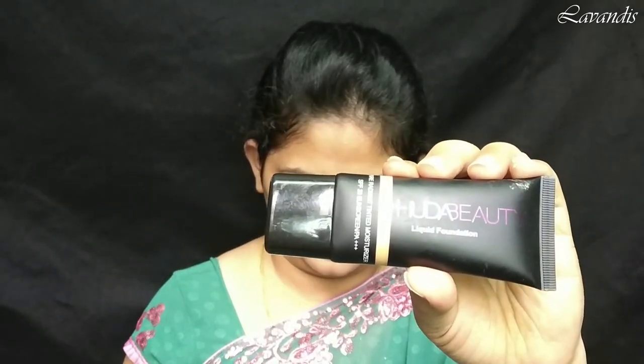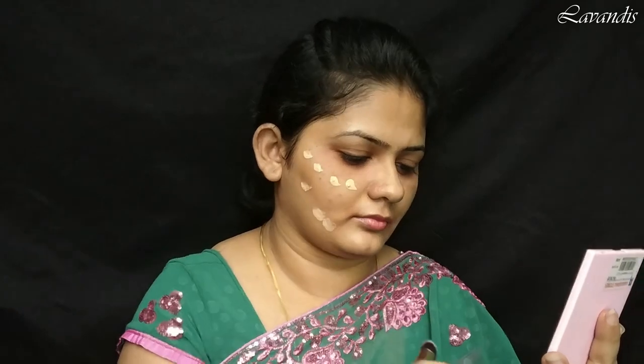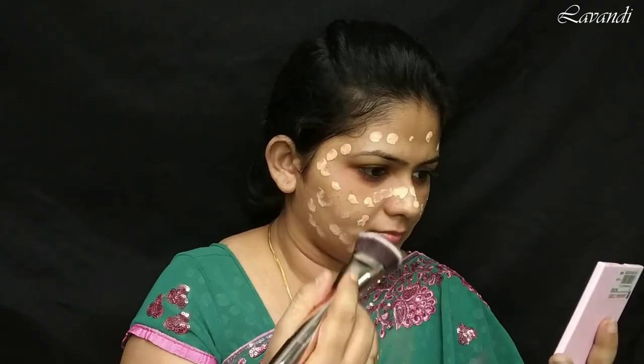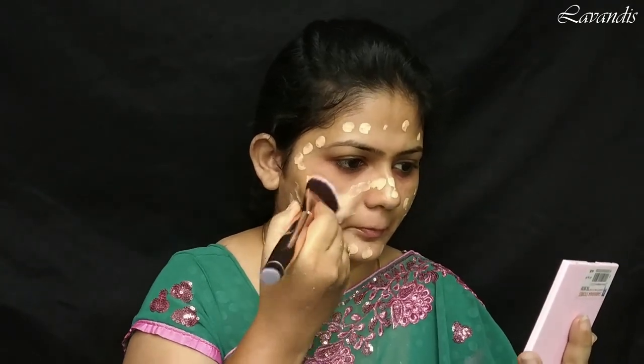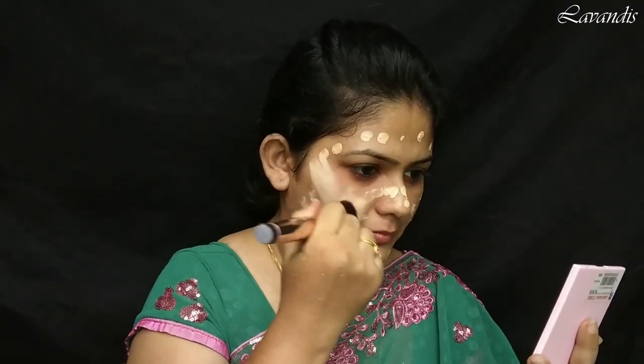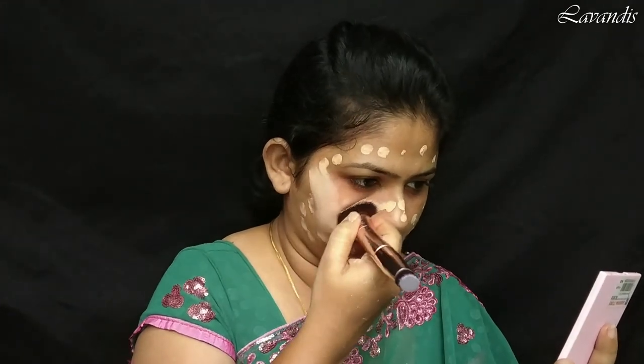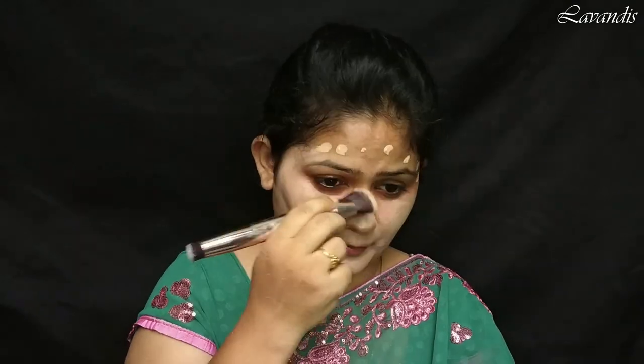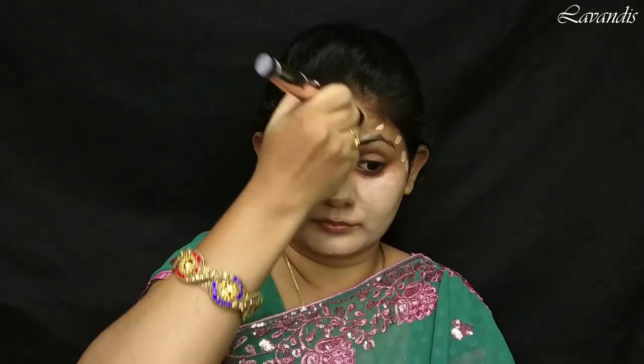After a few seconds, I'm moving on to my foundation. For that I'm using the Huda Beauty liquid foundation — shade and other details I'll be linking in the description box, you can check it out. Using a kabuki brush I'm going to spread this foundation all over my face. Once the product is completely spread, I'm going to use a damp beauty blender to take off the excess product from my skin.